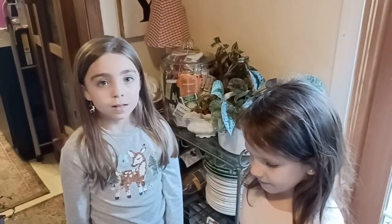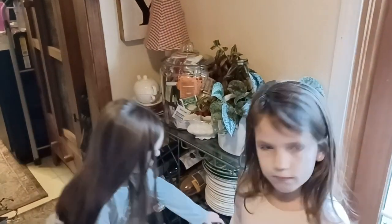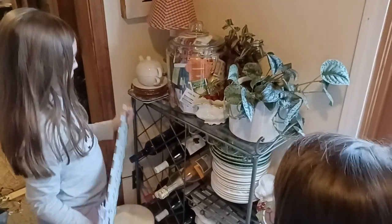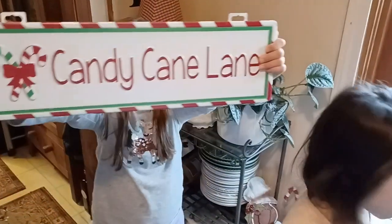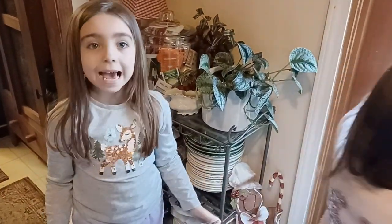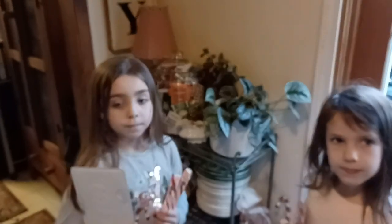Okay, here are Ellie and Stormy — two of my three little granddaughters — and we are going to make a candy cane decoration. We're going to change this tea and plant station over here and put candy canes here. Ellie and Stormy are going to help Grammy do that, right girls? Yes!